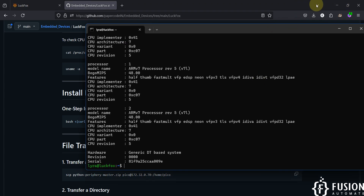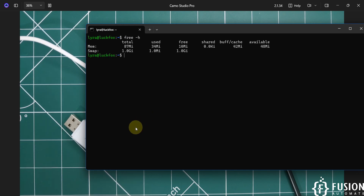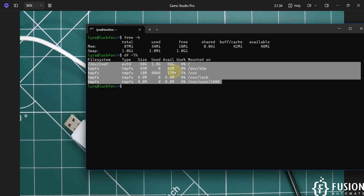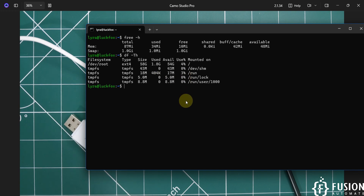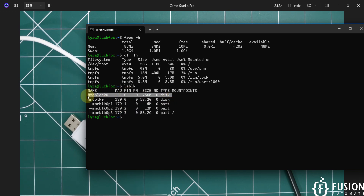Running 'free -h' shows total memory — about 10 MB is free since this board has only 128 MB of RAM. Swap memory is 1 GB and is entirely free. Running 'df -th' shows the 64 GB SD card and its mount points. Running 'lsblk' shows the SD card block device at 64 GB and the NAND storage block at 256 MB, which is on the back of the LuckFox Lyra Plus board.